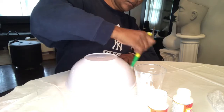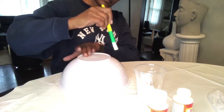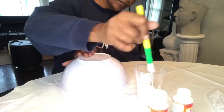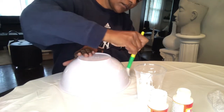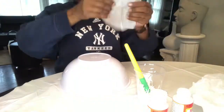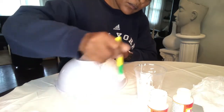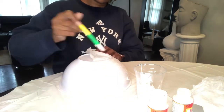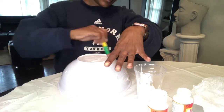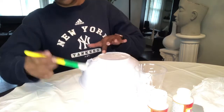Then you start applying your glue — you can apply the glue in sections or you can just do the whole entire bowl, completely up to you. You'll be ripping little pieces of the tissue paper and applying it, and you can do this in sections or just glue the whole bowl and start laying the tissue paper down.